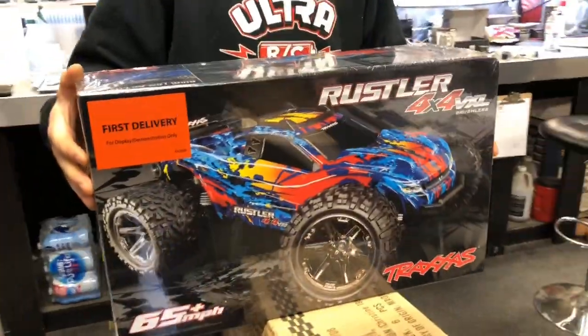We're here with Deer, an AA run, and I'm the other AA run. But we're here for the first delivery — the Rustler 4x4 VXL — and we're going to unbox it for the people, Aaron.